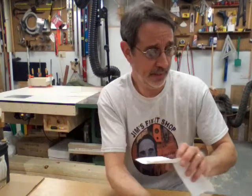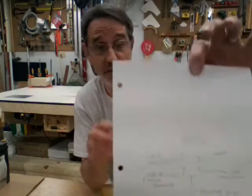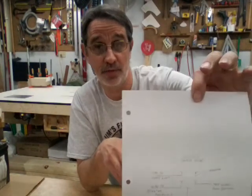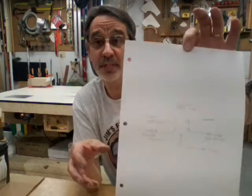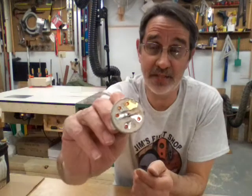I made a list and a diagram of how you wire this particular switch. If you're going to do this, I'll take a picture of it and email it to you so you'll have it. The switch has five contacts on the back.